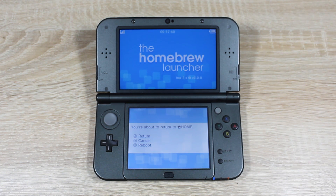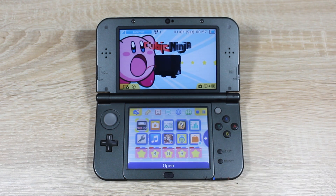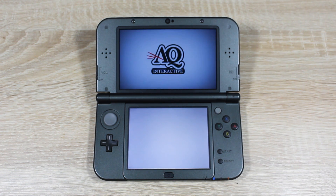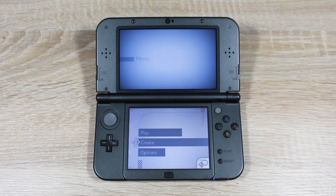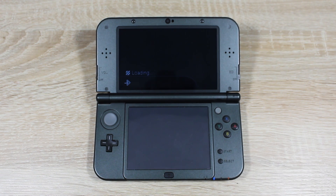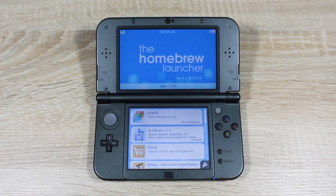And that's it. If you see an error screen, don't worry — this happens most of the time. Just press A. If you want to open the Homebrew Launcher again, just open Cubic Ninja and go back into the QR code scanner. You won't have to scan each QR code again — they're all saved in your Cubic Ninja save data. If you don't have Cubic Ninja, you won't be able to do this. Stick around on the channel because the free version is coming very soon.